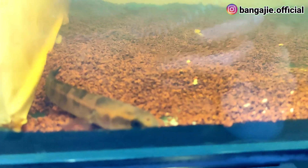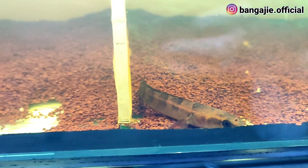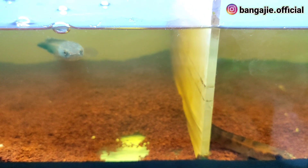Satu lagi, jika di rumah punya aerator, teman-teman boleh pakai aerator supaya membantu ikan jadi aktif lagi. Karena biasanya ikan yang sakit itu mager (malas gerak).